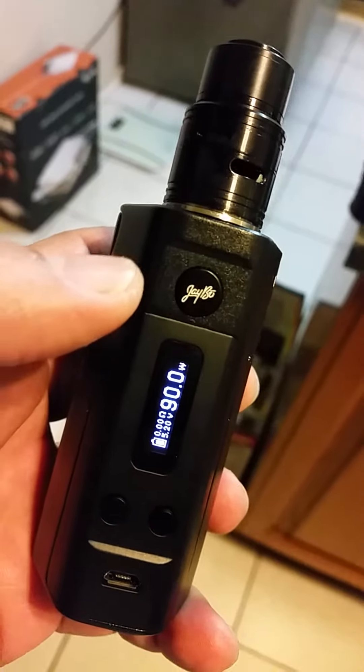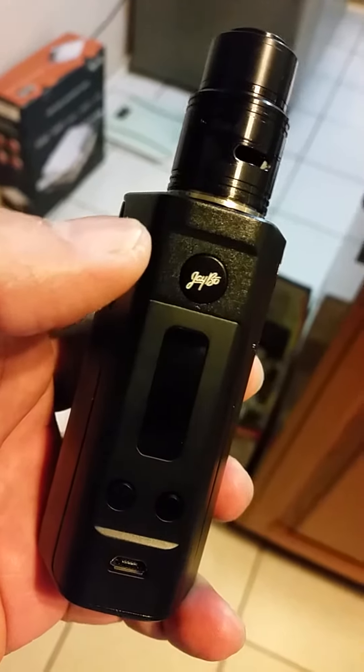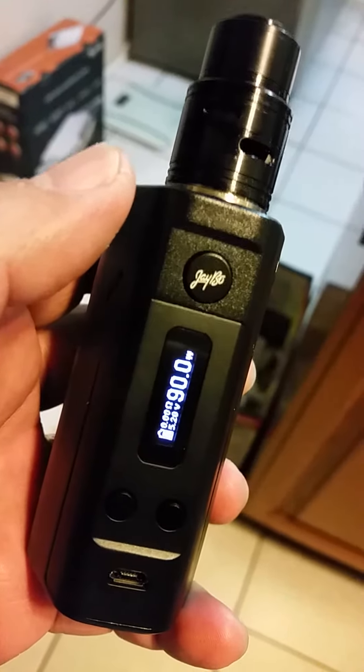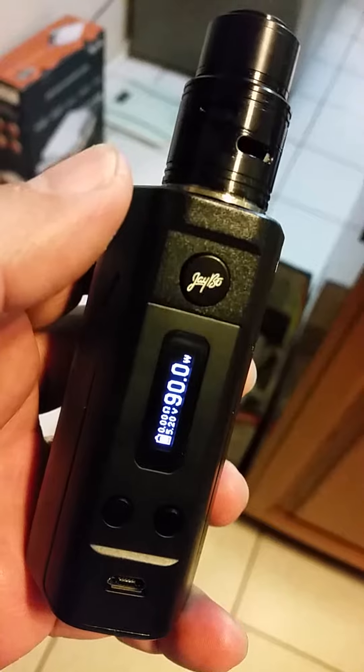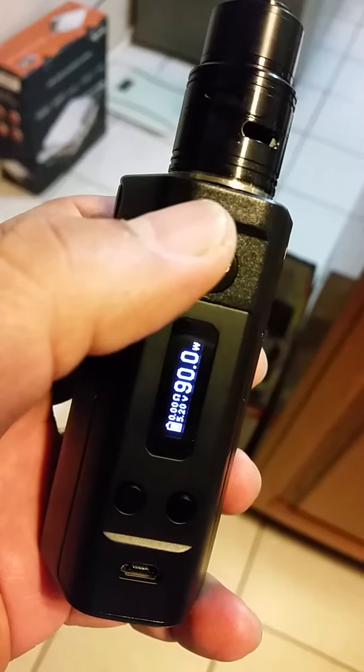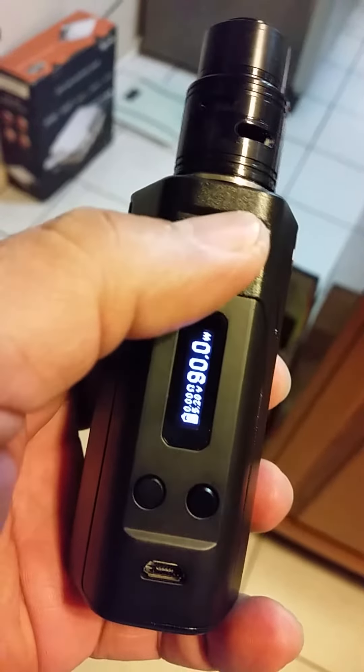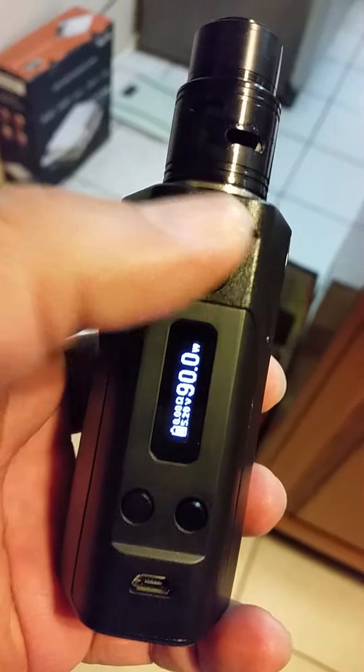This is the rule I bought from you guys. It's got a full battery. It says atomizer short and it's not reading the ohm of the RDA.